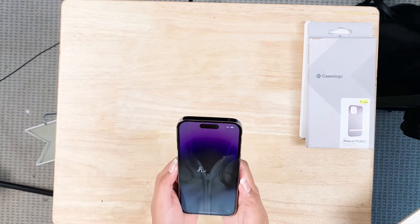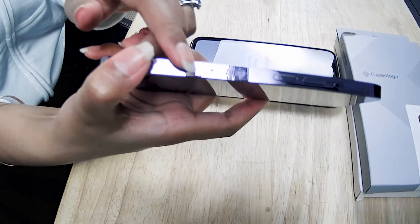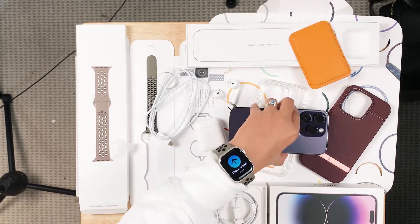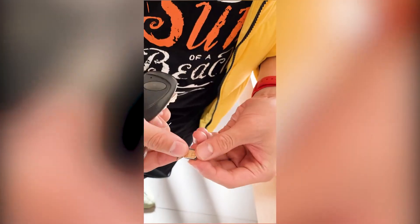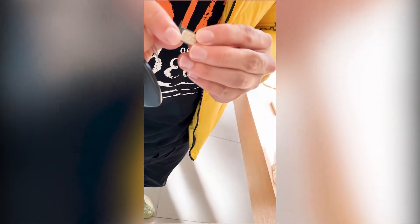First things first — important question: will this have a SIM card slot? Because if not, I'm in trouble. And the answer is yes. The iPhone does have a physical SIM card slot, at least for phone models in Canada. Did you know that in China, there are not one but two physical SIM card slots? Only in iPhones bought in mainland China.